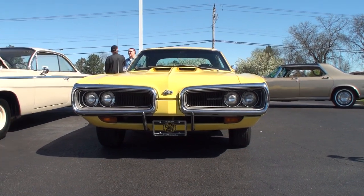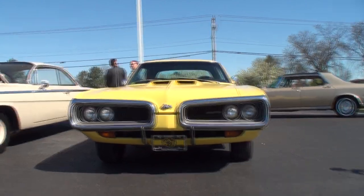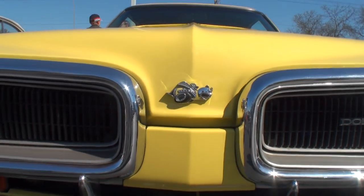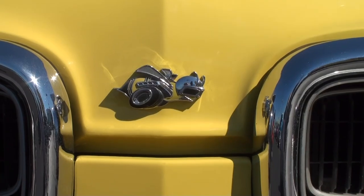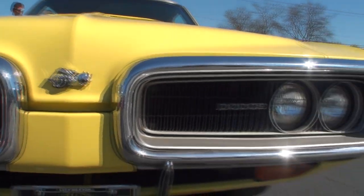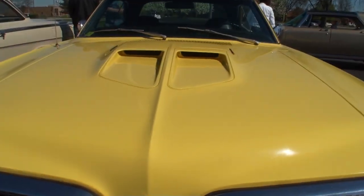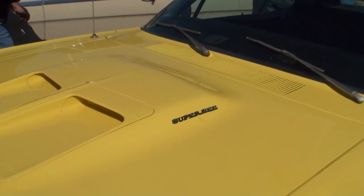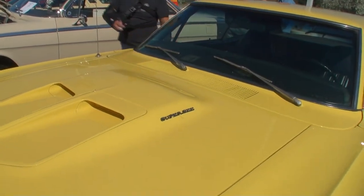And there is the '70 Super Bee, with this amazing lemon twist color — there's no question that not only do you hear it, but you see it from a mile away. I always enjoyed that little emblem with the Bumblebee with the race helmet on it — I just thought that was classic. So how much work did you have to do on this car? It's a 1970, you bought it in '79. I basically had to strip it down to bare metal because the guy put a lacquer paint job on it and it all kind of went south.